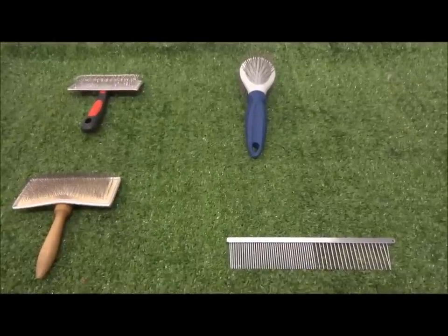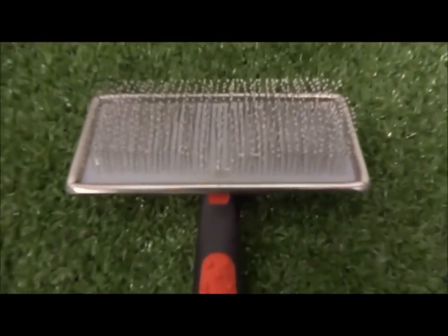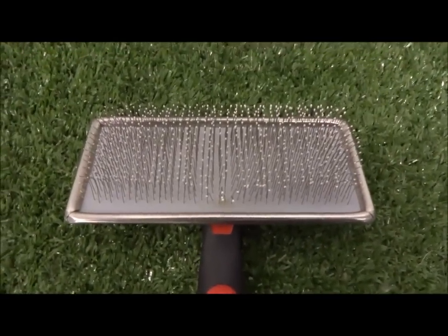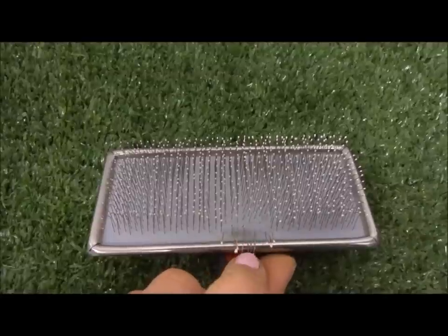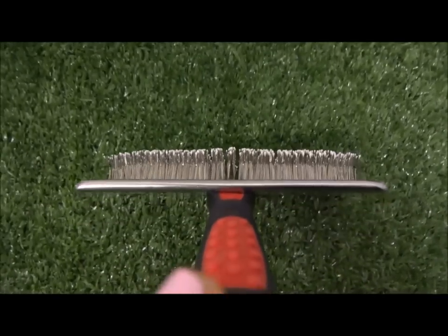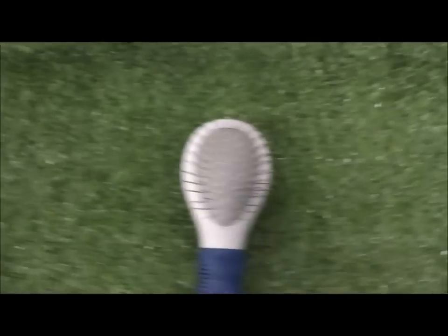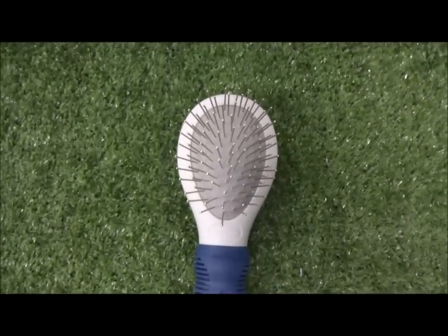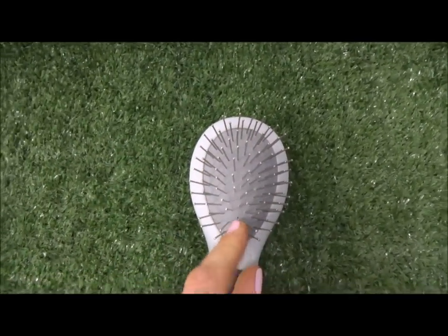I'm going to start by showing you which comb and brush I'm going to be using. I recommend using a slicker brush, which looks like this. The prongs are really close together, which makes it so much easier to get out every little fine knot. I like this one because it's got the little white bubbles on the end which make it a lot softer on the dog's skin. I wouldn't recommend using something like this because the prongs are too far apart and the knots just glide straight through.